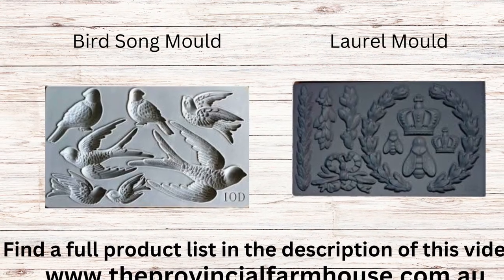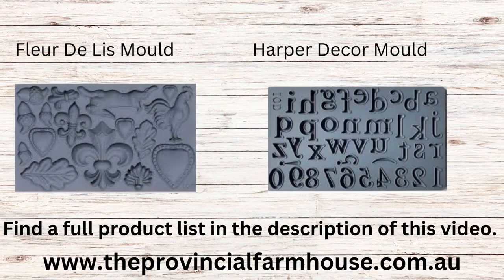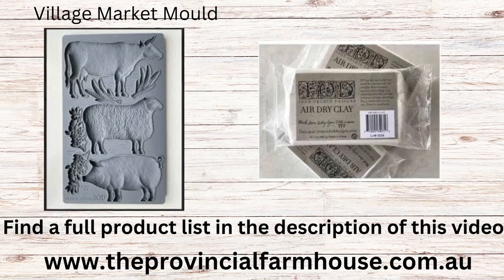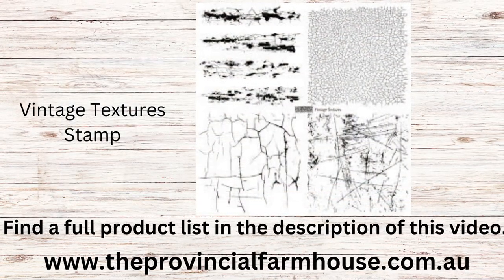Today we're going to be using the Bird Song mold and the Laurel mold. We're also going to be using the Fleur-de-lis and Harper Decor mold and the Village Market mold, IOD air dry clay, and the Vintage Textures stamp.